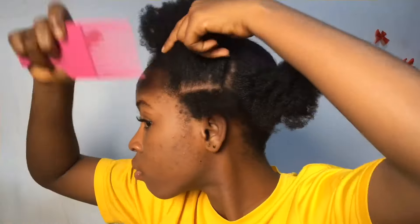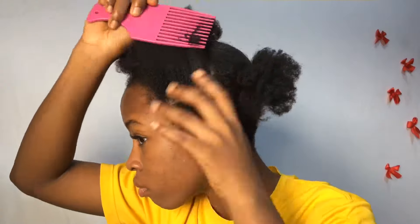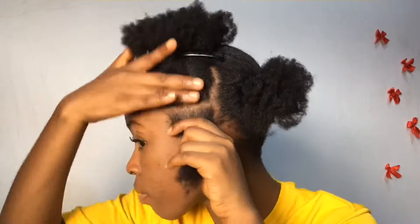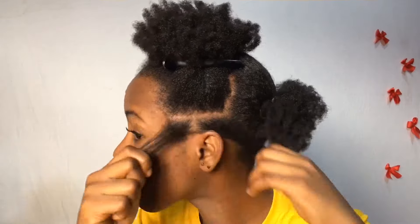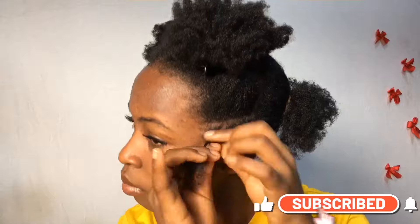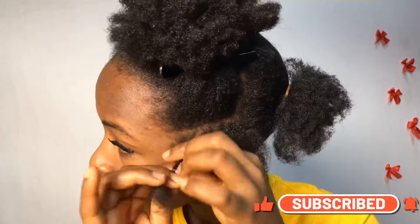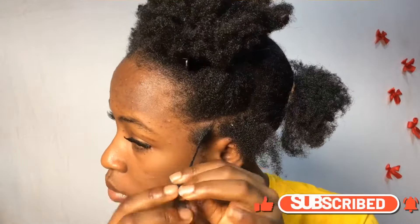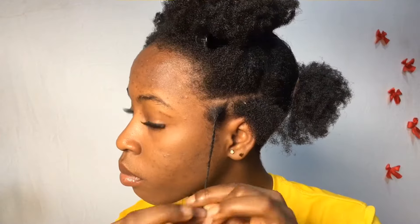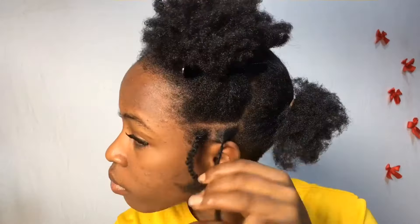Now I went ahead to part a single line — you don't really need a particular pattern to part your hair, any way you like. If you like, don't even use a comb; however you feel is right, you can go ahead and do that. I'll be doing it line by line, using my hand to separate each part. Right now I'm just twisting the hair — this is a very easy process, and even guys can do this.